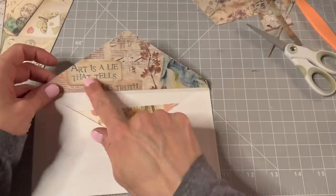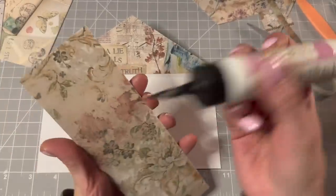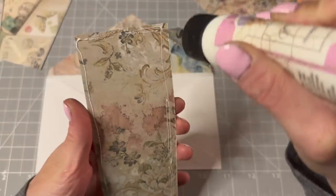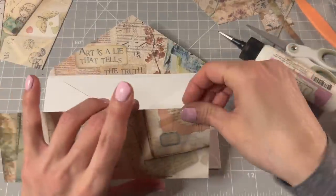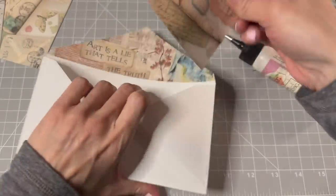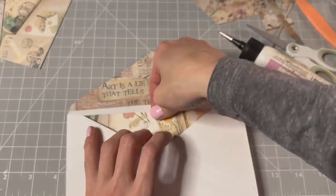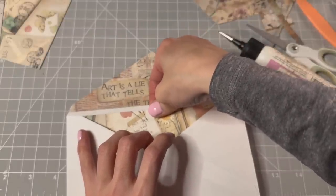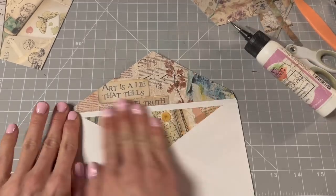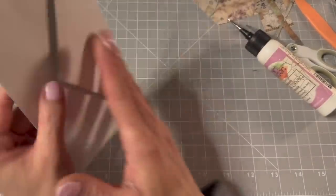I love that we got that saying in here on the inside of the envelope and this one too. I'm gonna glue this one down as well right now. This one goes on the inside. Ta-da! Oh, I love that — that's so lovely. Now I'm going to cut my envelope.